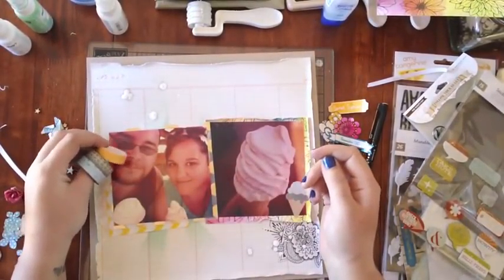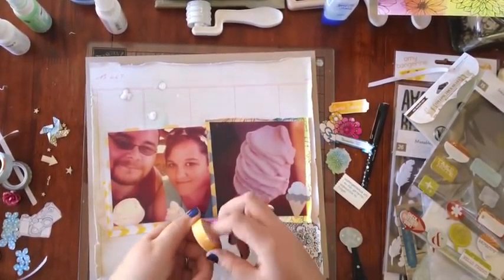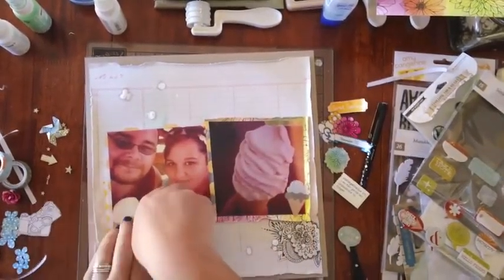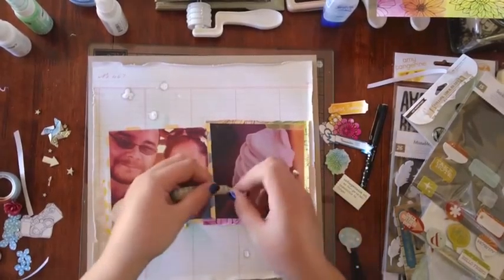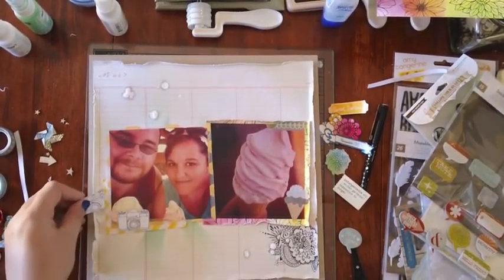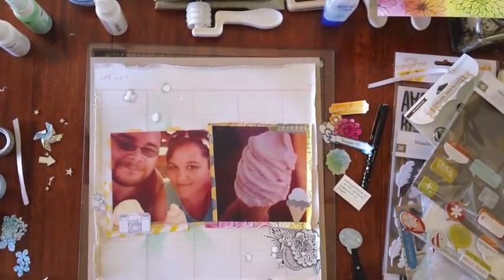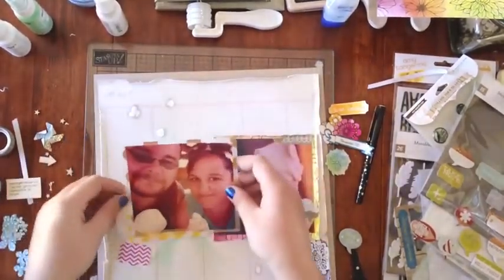And these washi tapes I think may be from a very, very old Amy Tangerine line — I've had them for years. I love the little people on the washi tape. I hate it when you find something in your stash and it's really old and you fall in love with it and you can't buy any more because they don't make it anymore.